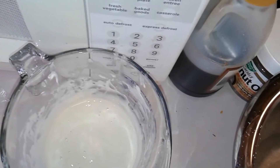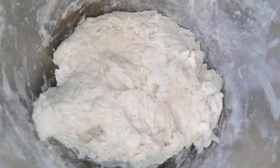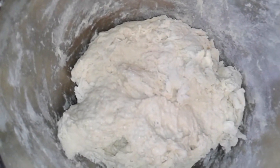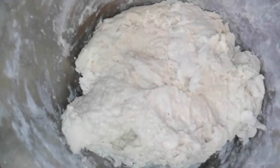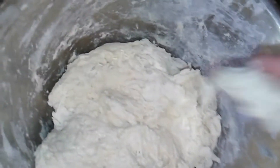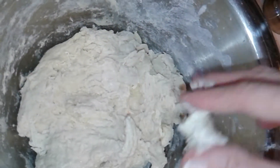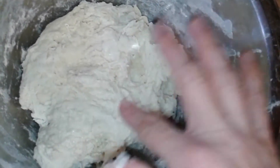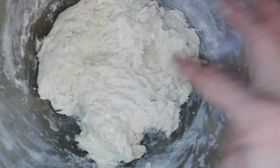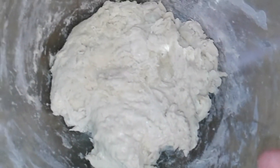I just mixed the starter, water, salt, and flour — that's all the ingredients. The starter is flour and water anyway, so this is really just flour, water, and salt. It's pretty sticky and not really dough-like yet, although it is actually stretchier than it was a minute ago. I'm going to come back in maybe three minutes because I hear it will become really stretchy even in just a few minutes.